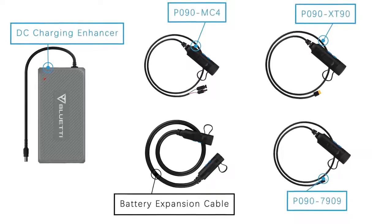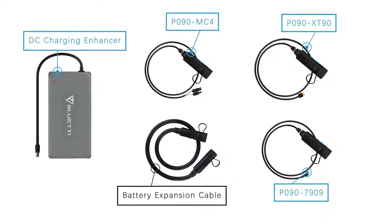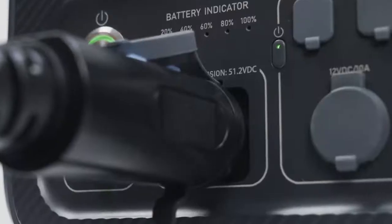Open the box. You can see the standard accessories of the B230 battery module. We also provide other optional accessories. This is the battery expansion cable — you can use it to connect your B230 with other power stations to expand capacity.